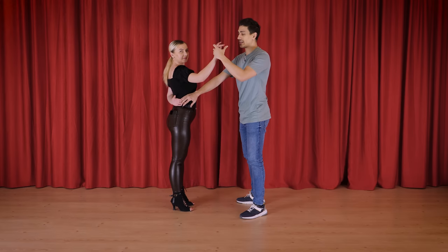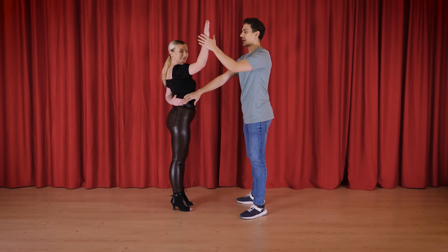Boom, boom, boom, boom. While the right hand acts like a barrier, it's on enough. Boom, boom. Pack, pack. And then just a simple prep turn.